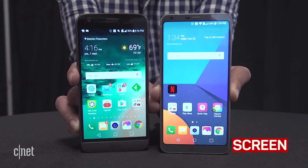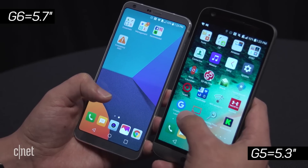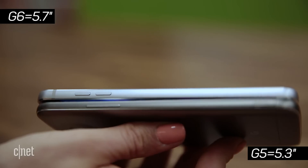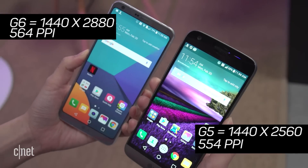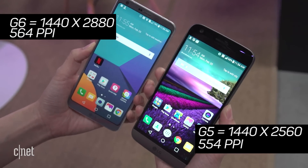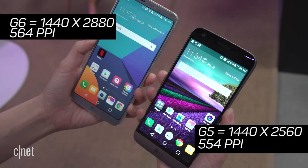Even the screen has gotten a bit of a facelift on the G6. The shrunken bezels allow it to tack on about half an inch more of screen real estate without adding bulk to the phone. The resolution itself didn't change much, but the G6 is packing more pixels per inch in a higher-quality HDR display.